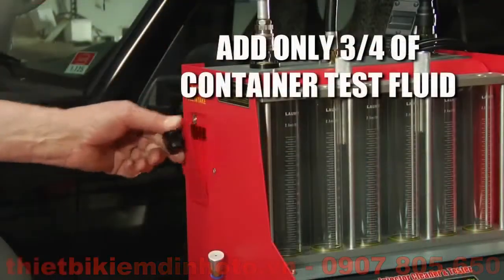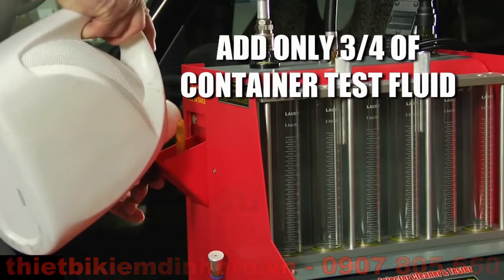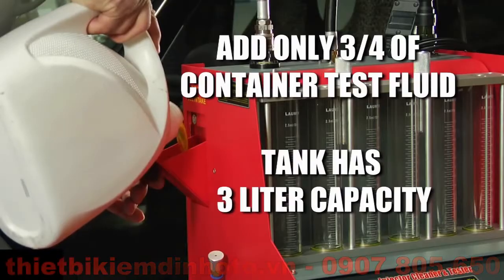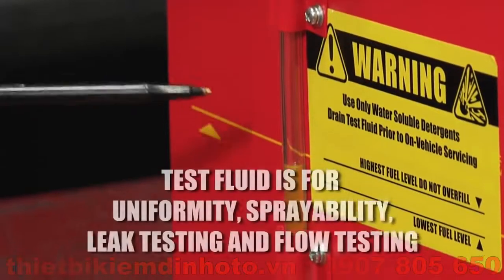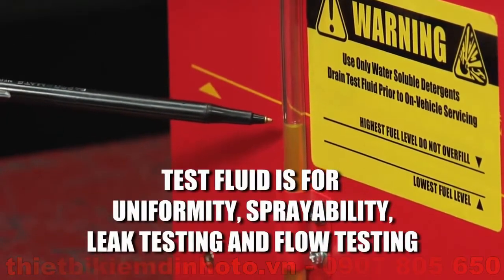Add only three quarters of the container test fluid to the supply tank, using the filling inlet located on the left hand side of the machine. The tank has a three liter capacity. You can use the machine drain tube for a level viewer reference. The test fluid is for uniformity, sprayability, leak testing and flow testing.